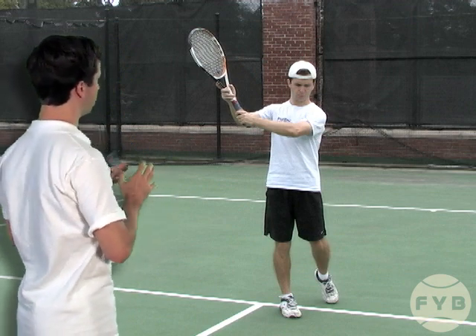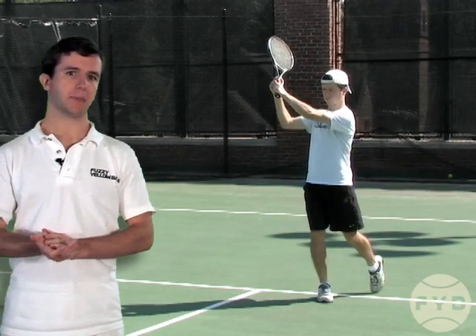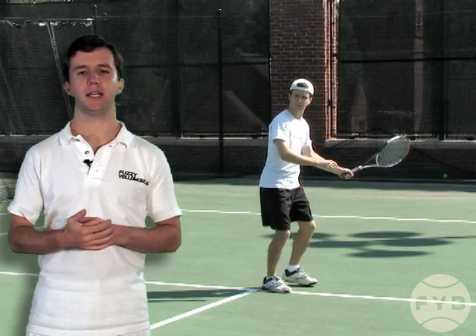Catching it is going to ensure that I follow through correctly. Once you master the shadowing from the racket back position, then you can actually try and hit the tennis ball.